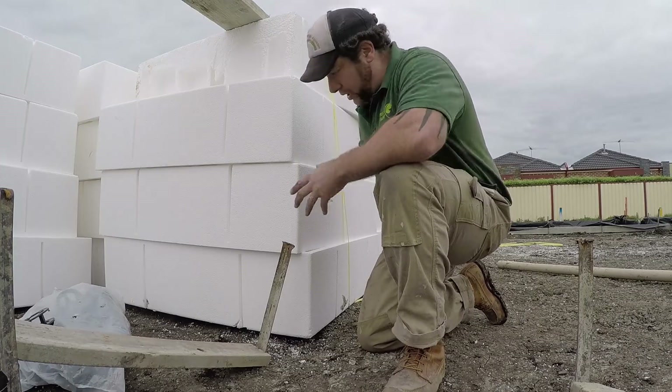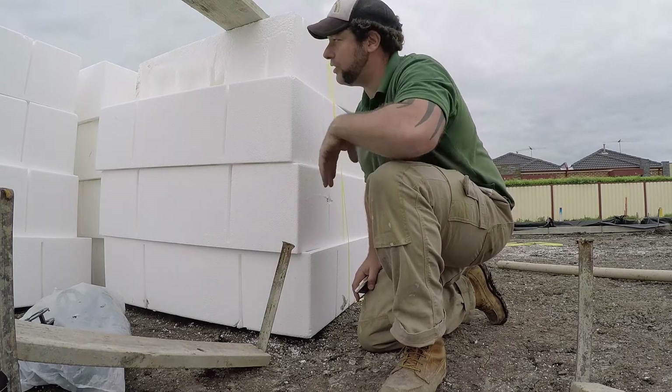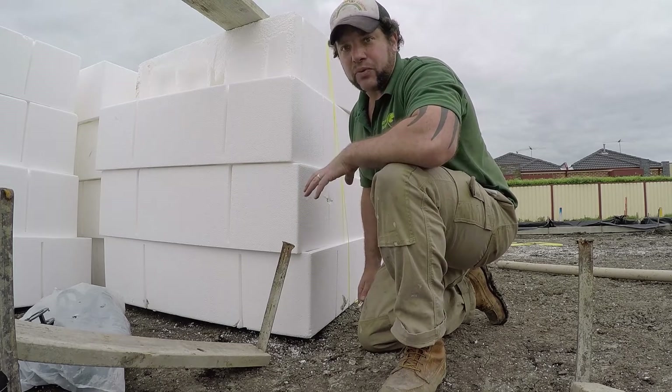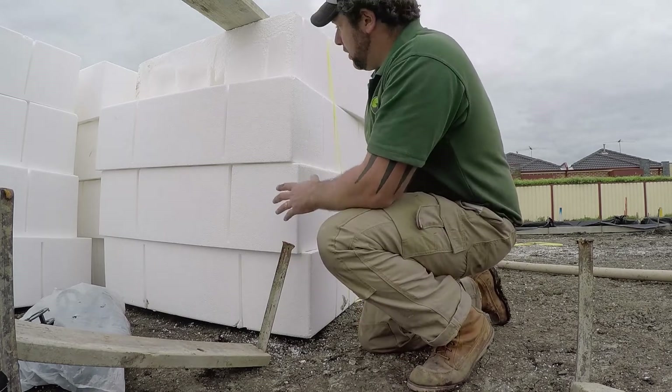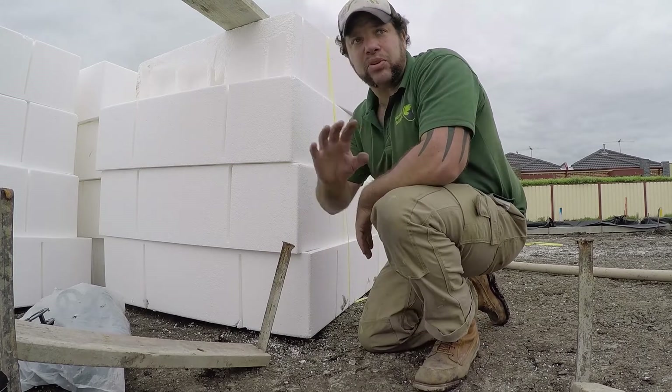Here you can see the polystyrene blocks. The polystyrene blocks are usually about 11 by 11 and about a foot high, or 12 inches — which is 300 millimeters. These are very lightweight, which makes it quick and easy for them to be put into place.